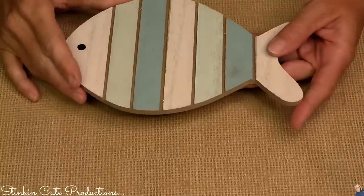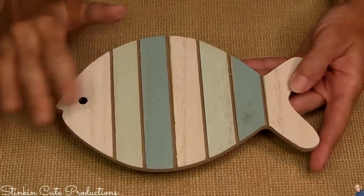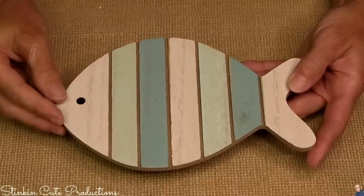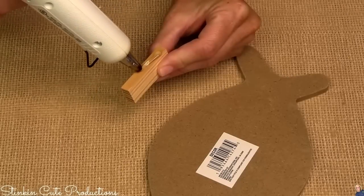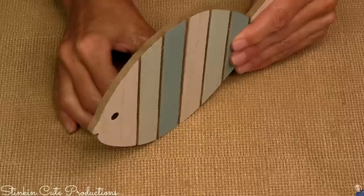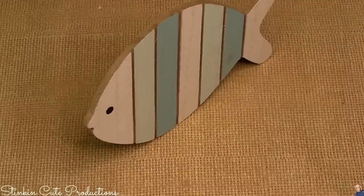Truth be told, when I saw these planked fish at Dollar Tree, these were the piece that inspired me to do the tiered tray, and this is where I got my color scheme from. This is a beautiful color scheme. Nothing else needs to be done to it color-wise. I want it to stand on my tray, so I'm going to add a Jenga block to the back — an easy trick to make just about anything stand up.